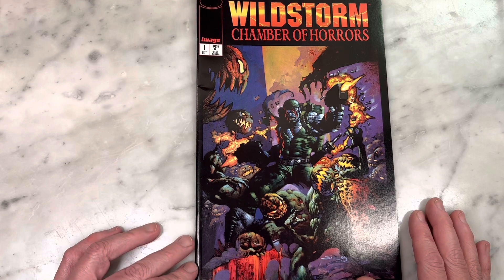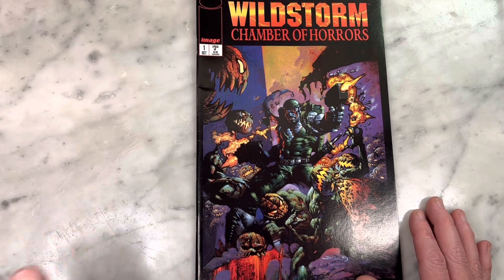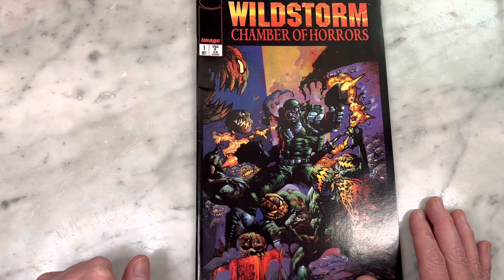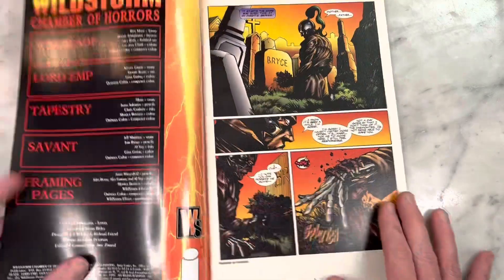Before we crack this puppy open, check out this dope cover by Simon Bisley — Death Blow. Simon Bisley was so amazing in the 90s. He hit the 90s the way Bill Sienkiewicz hit the 80s, and people just gagged for his art — lots of Lobo stuff, so amazing. This cover is super cool. I love it.